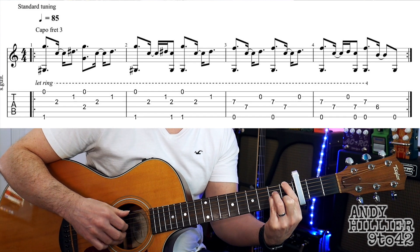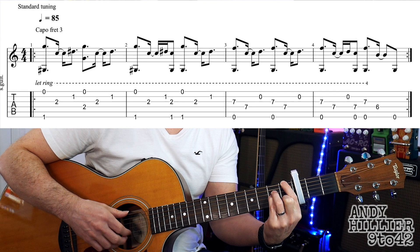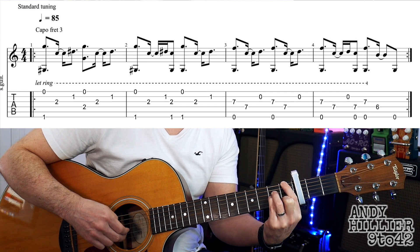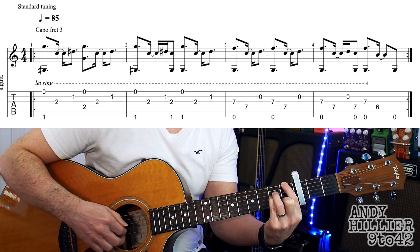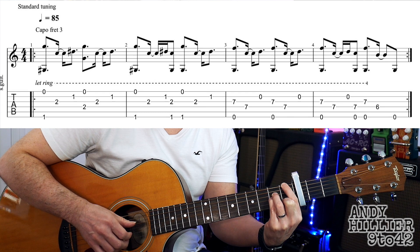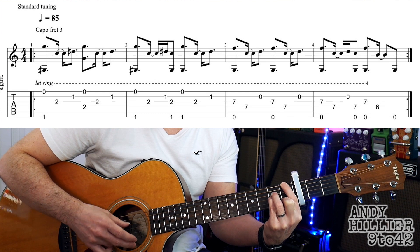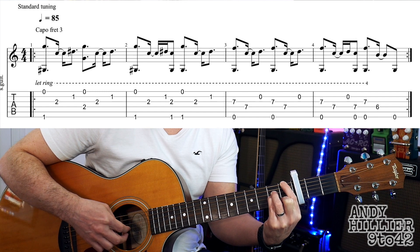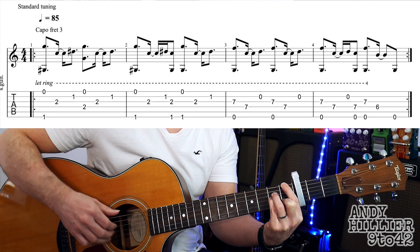We're going to play both E strings at the same time, and then G, and then B. And then the thumb goes down to the D string, and you play the D string and the E string at the same time, and then play the G, and then the B. So you've got the first bar.